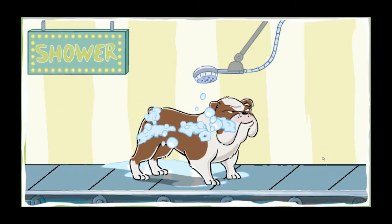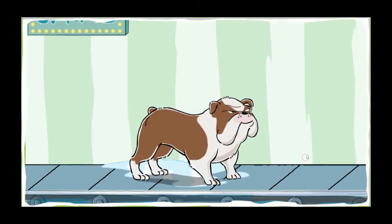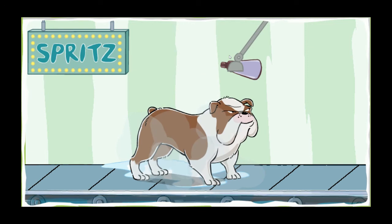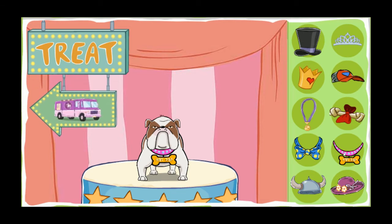It's time to rinse off your dog. Shower the dog with water. Pour water all over your pup to get all the soap out. Spritz the perfume. Smell that perfume. What a lovely scent. There's nothing like the fragrance of a clean dog. What a fresh smelling pup. You did a good job dog washing. Give your dog a treat. Your dog earned it.